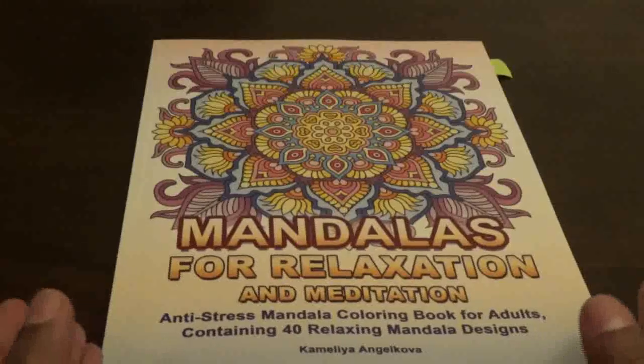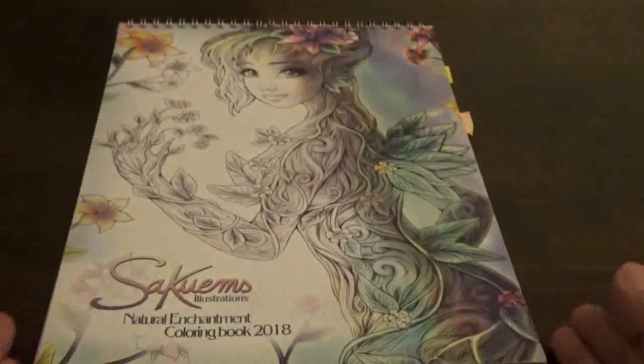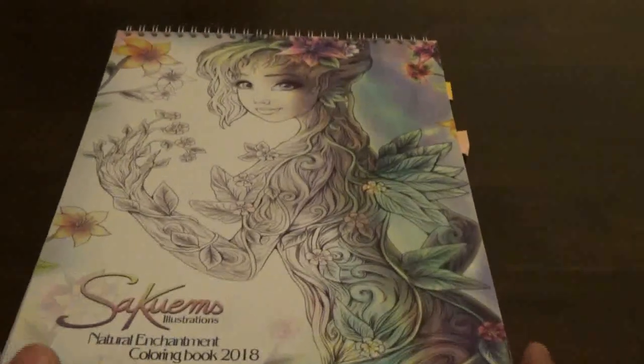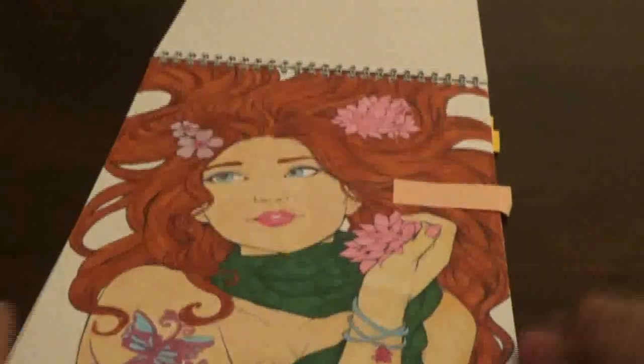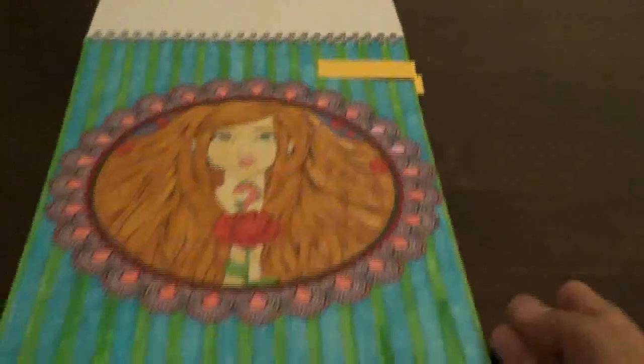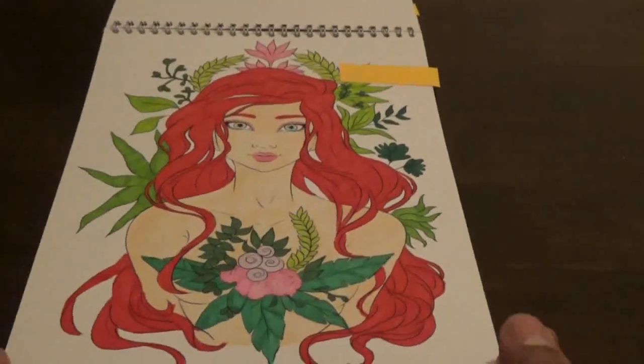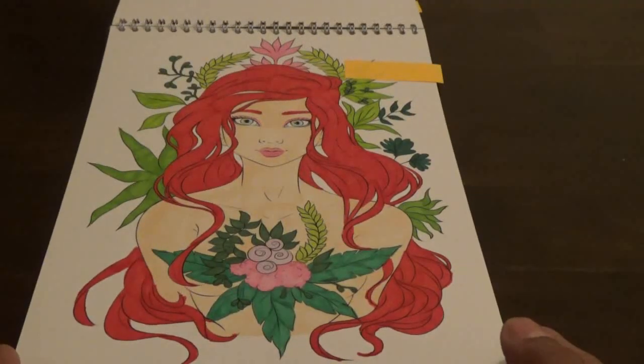Then Kim T bought me this book for Christmas — Mandalas for Relaxation and Meditation. I ended up doing this picture, which I think came out really nice. Then I did this one from Sakum's Natural Enchantment coloring book for 2018 — I did three pictures in this. I did this one with Copic markers. I love using Copics. Then the next one I did — I like doing her girls, they're really pretty and fun. And then I did a redhead — I wanted to try doing a redhead to see how it would work. It came out really nice. The paper is really good in this book.